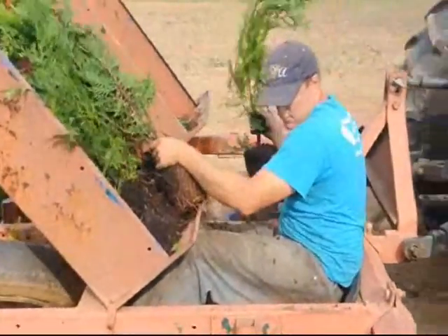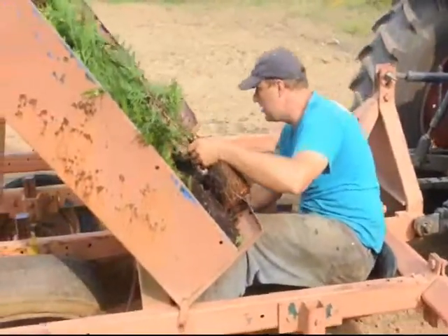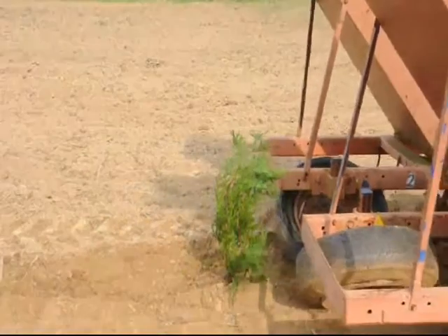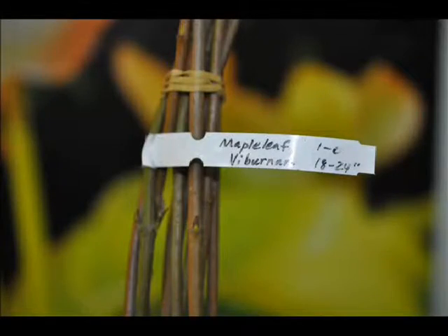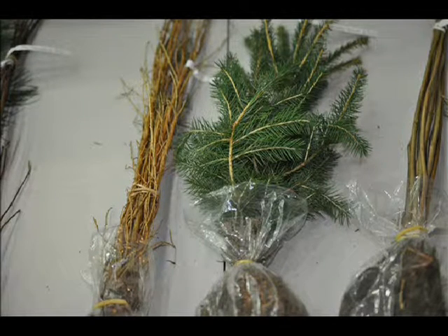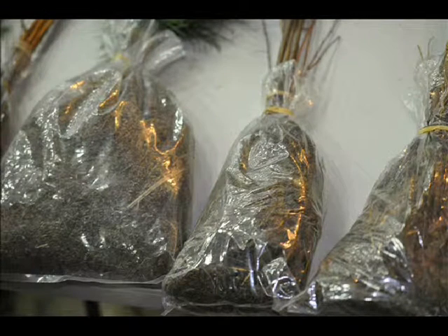Before you put them in the ground, you have to identify what kind of trees you want to plant. We like planting arborvitaes because lots of people like blocking their neighbors, and arborvitaes are good for that. Other plants you can use are viburnums, which are easy to grow. You can also do spruces, firs, and winterberry hollies. Those are all very good ideas.